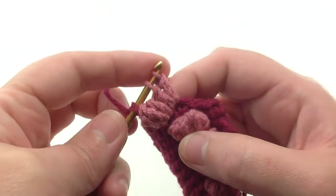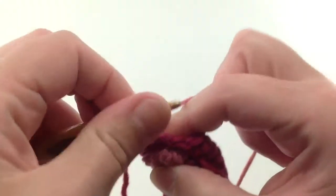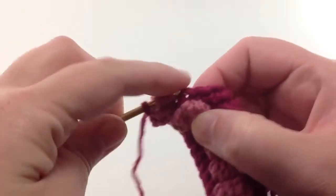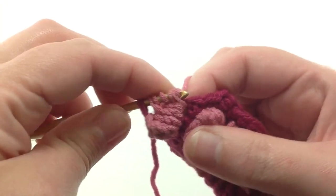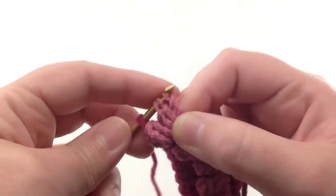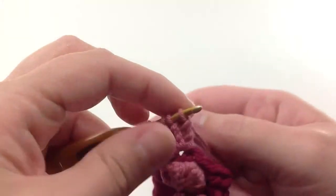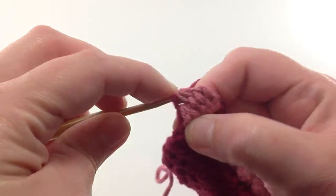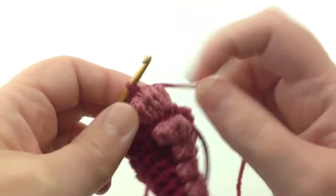I'm leaving three loops on the hook, going into the next triple crochet, which will go in the same space for a total of three triple crochet stitches in the same spot. For the last loop, I'm going to go back to the main color yarn and pull that through all loops to finish up.